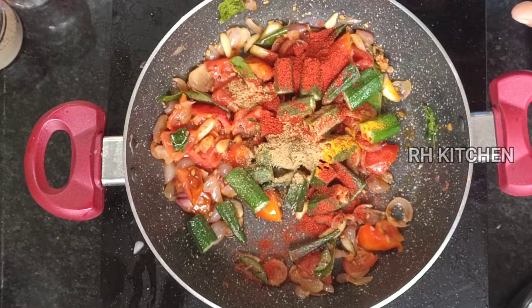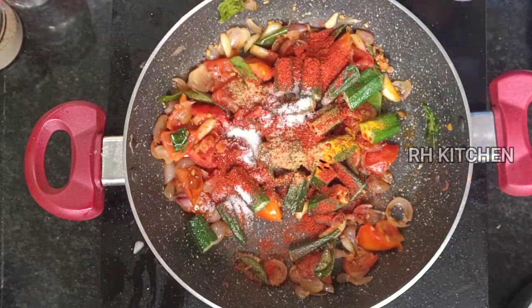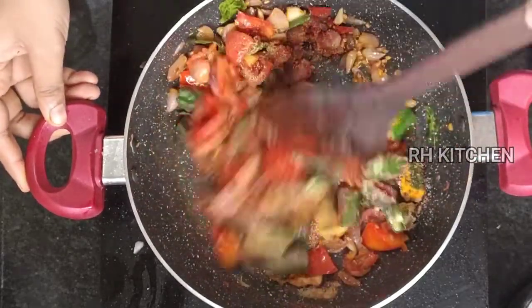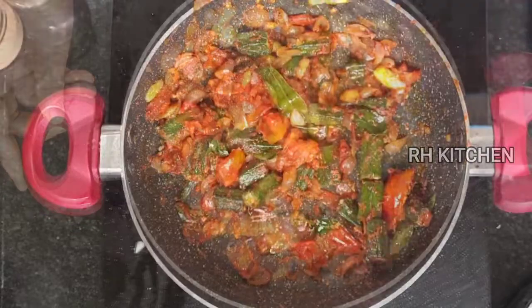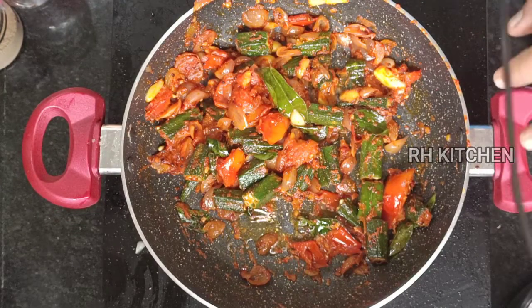I will add 1 teaspoon of salt in the sauce. Put it in the sauce with the masala oil. Now let's add it on a low flame — we can add the masala oil.